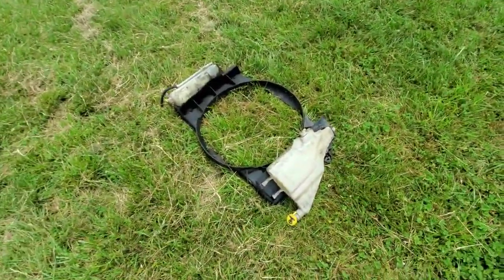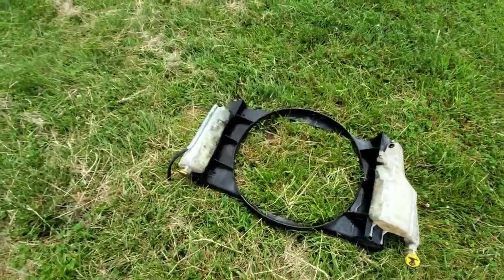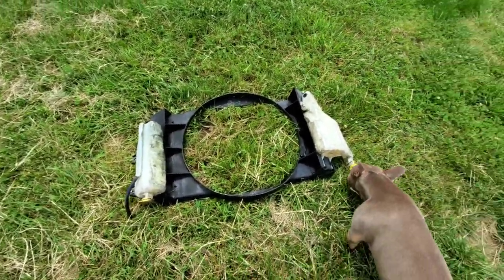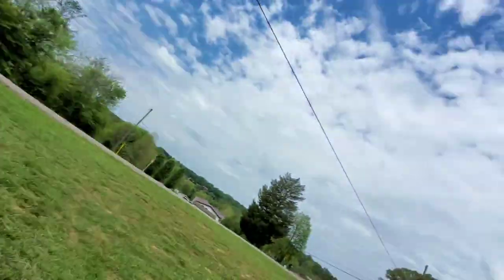I've got my fan shroud and everything right now soaking — I'm cleaning it up because there's a lot of road grime and buildup. The process of taking the radiator out isn't that bad: you detach the shroud from the radiator, move the shroud back, then the radiator comes out and you can get the shroud out that way. You don't have to take the fan or anything off. So we're gonna start cleaning this up and putting it all back together.